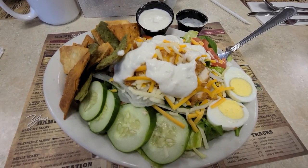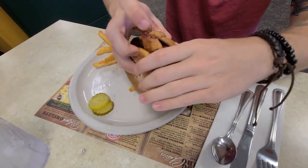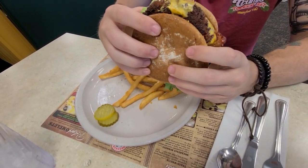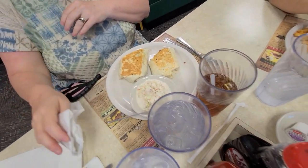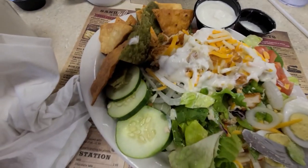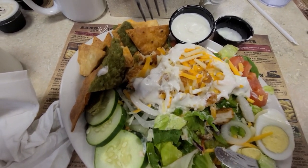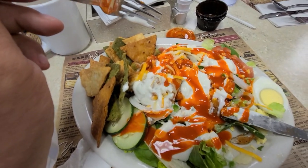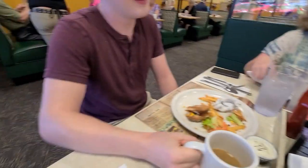I got a buffalo chicken salad. What'd you get? Supposedly a chicken sandwich but it looks like a burger. What'd you get? Chicken sandwich too. What'd you get? Chicken club — those chicken clubs are good. Oh, I gotta get you some ranch. It's not buffalo chicken — I guess I'll have to get buffalo sauce. Now it's buffalo chicken. How was your meal? Pretty good. I thought it was delicious. Mine was good.